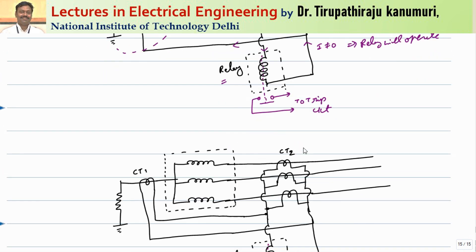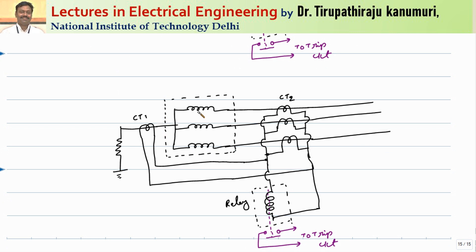Now let us consider an internal phase-to-phase fault. The current through the neutral CT will be equal to zero, as it is a phase-to-phase fault. The fault current only circulates between the phases and is not detected by either CT1 or CT2, because no current passes through the CTs. So the current passing through the relay will be equal to zero, and the relay will not operate. This phase-to-phase fault just circulates within the phases inside the boundary.